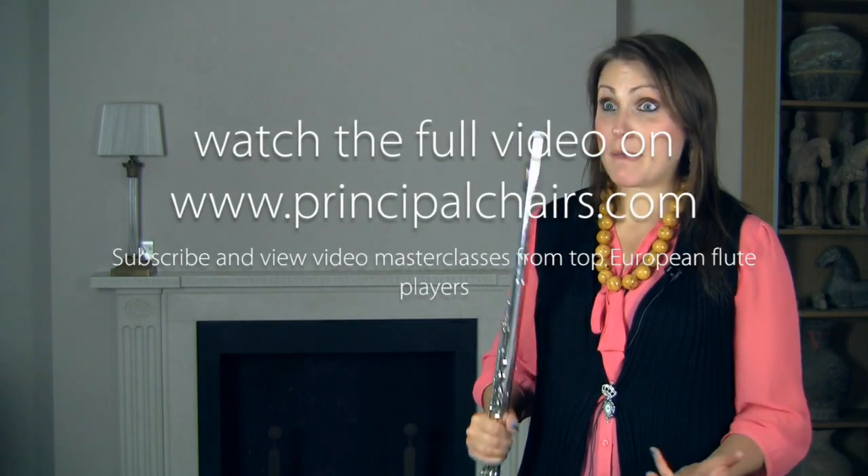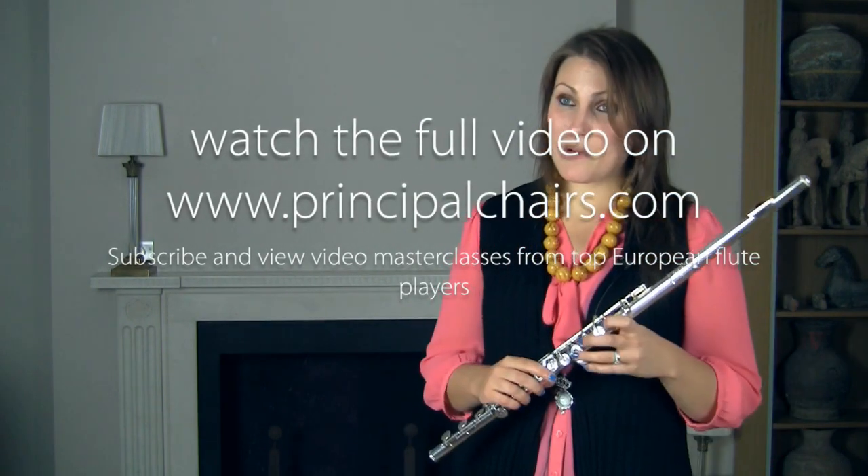The solo from Brahms' Fourth Symphony is definitely another one of my favourites — it's just such a beautiful piece. There are many schools of thought really about how to play Brahms and the preceding bars to the solo.